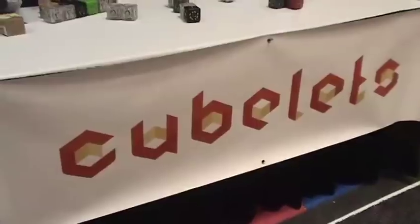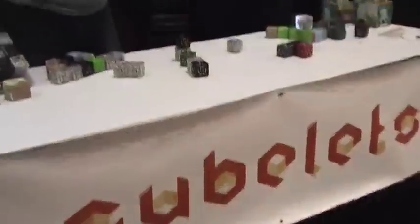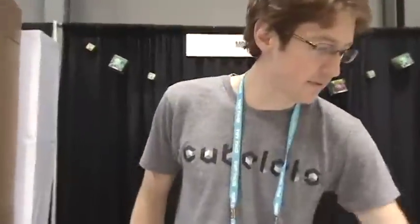We're looking at Cubelets from Modular Robotics, and we're speaking with Jonathan Moyes and Emily Plage. Here are the products — can you tell me a little bit about them?